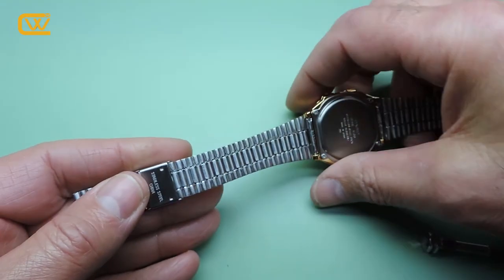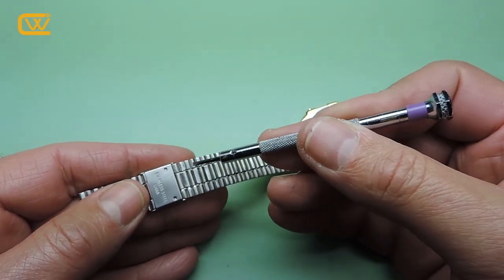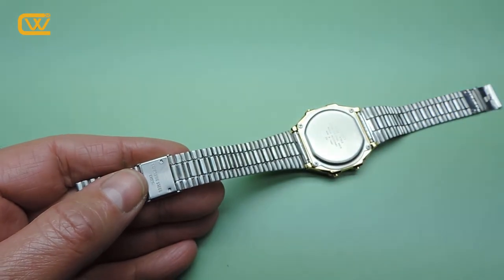The trick to close it properly is to make sure that these notches here are in the middle of the link and not on the edge. That's it.